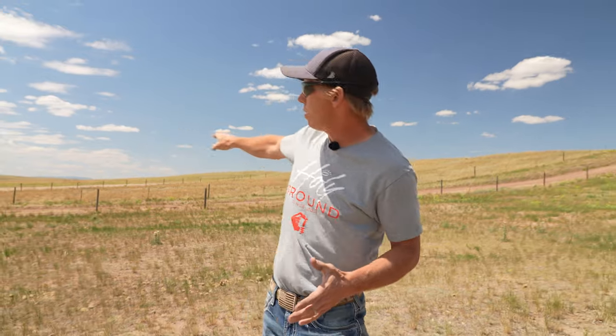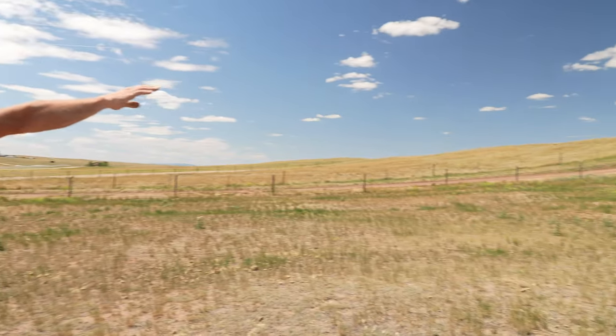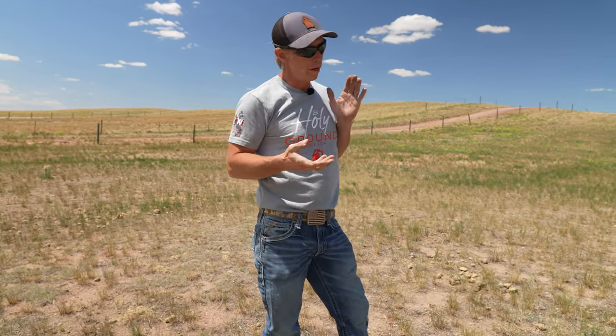We're going to pretend like we're replacing the fence here behind me. We can see this corner right down here along the road. It goes up this hill and then disappears behind the hill. We know that fence is not currently straight and that it does jog out over the hill. We don't want that to happen again — we want our fence to be straight as the property line.